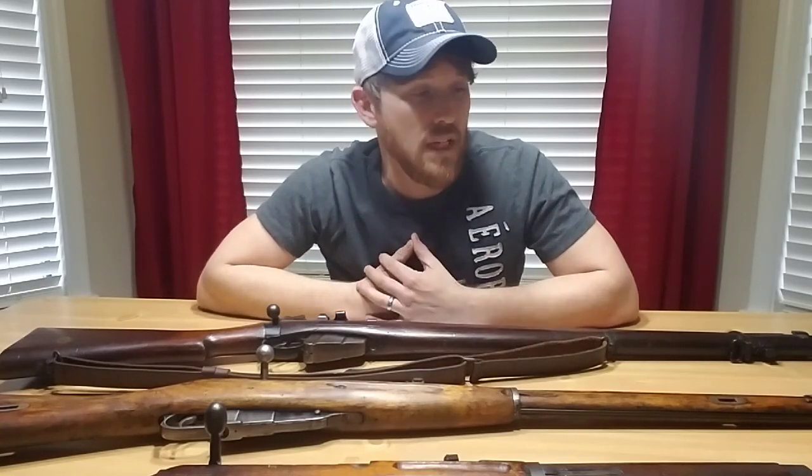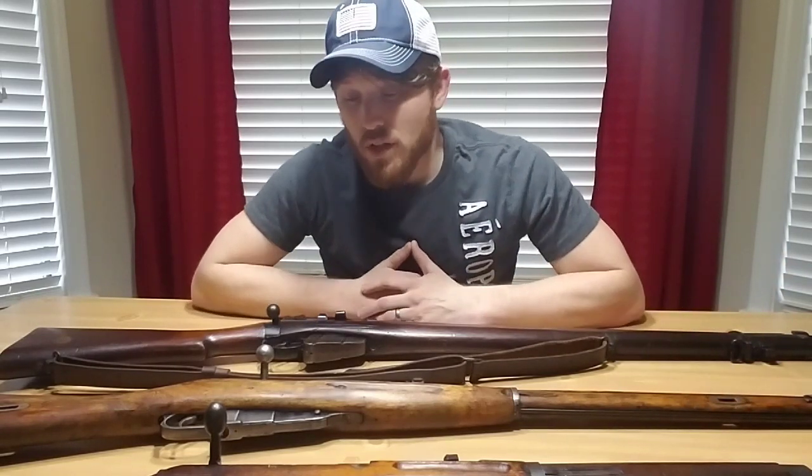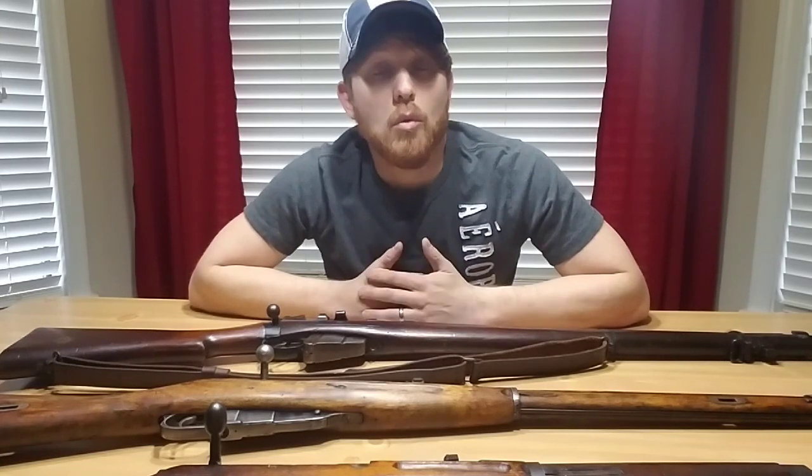Hey guys, so today I thought I'd do a part two on what to look for when you're collecting military. Like I mentioned in the first video, it's mostly pertaining to World War II stuff because that's what I collect a majority of. I've got three rifles here today and a random dog tag, and I'm just trying to give you guys some tips on what to look for to help you pick out and add more unique or desirable collectible items to your collection.